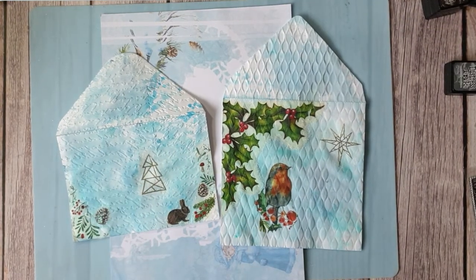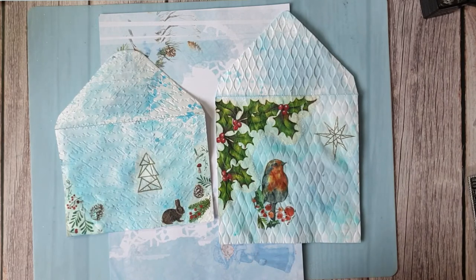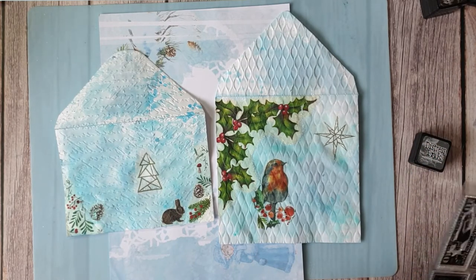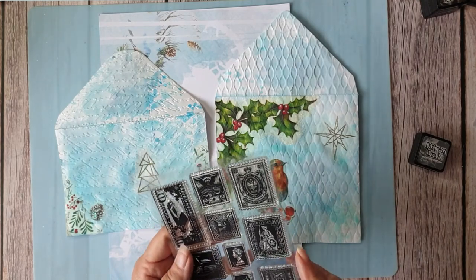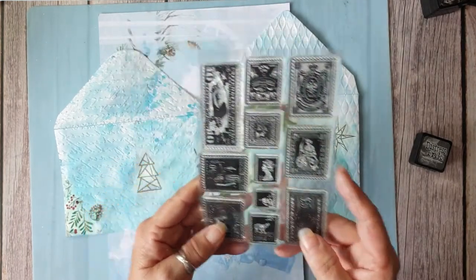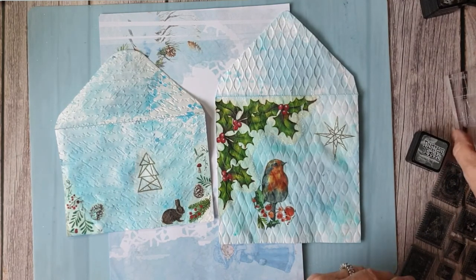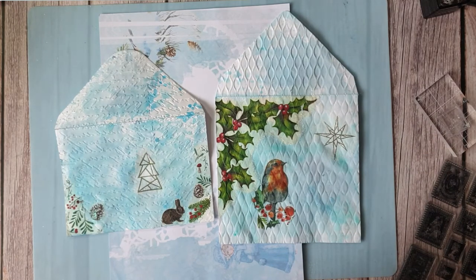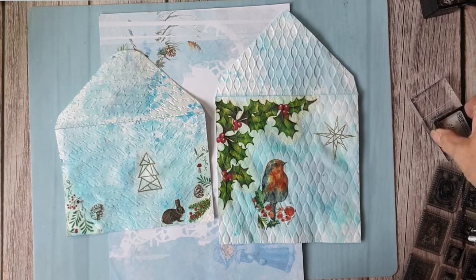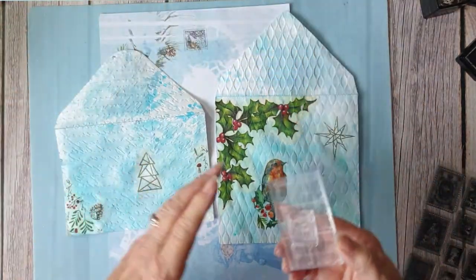Okay, I'm back with my stamps. I should have maybe done the stamping before I did the glitter; however, I want a postage stamp. I've got these from Aliexpress, so I'm going to use the Polar Bear. I'm going to use Hickory Smoke because I don't want it too dark, so I'm just going to stamp it on here first — it's fine.